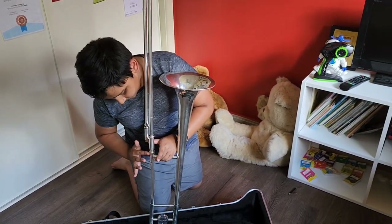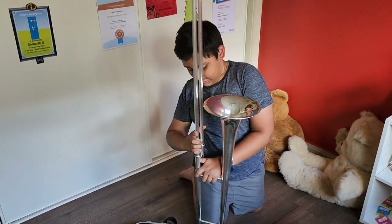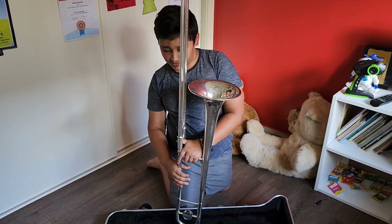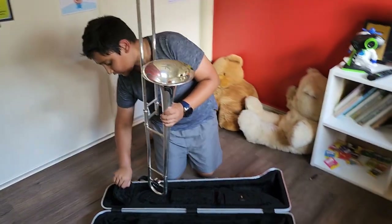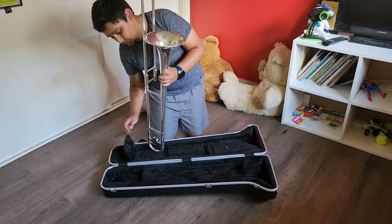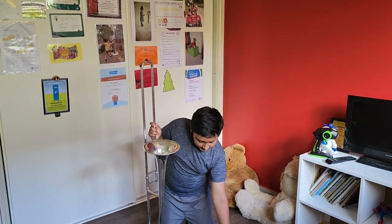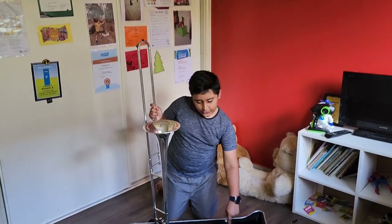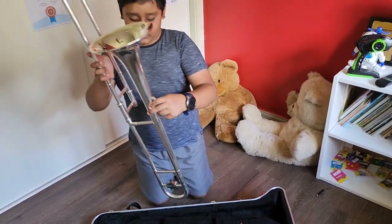You just have to find out which way it goes. The mouthpiece might be in this pocket or this one — clearly mine is in this one right here.